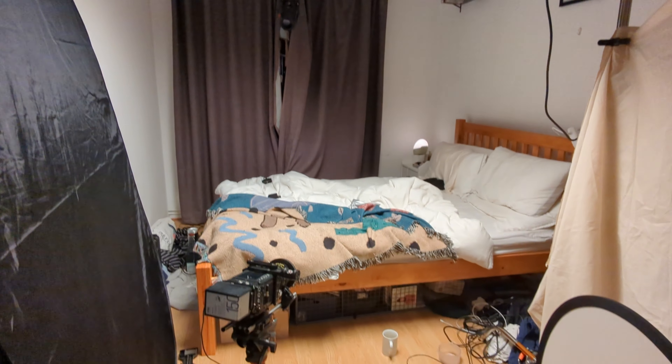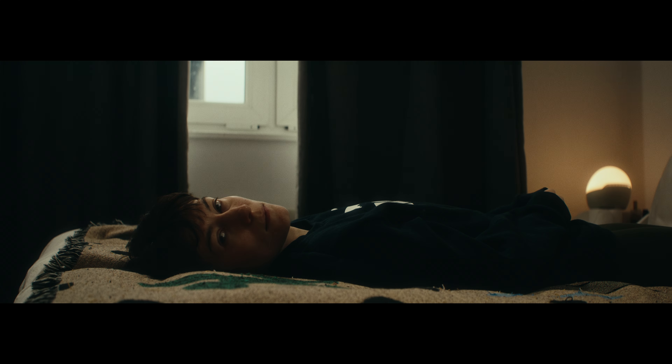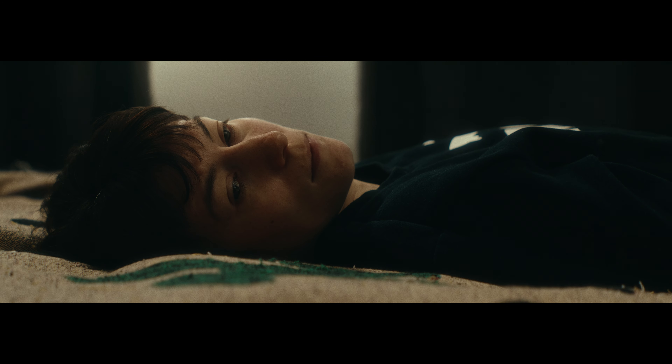I'll step you through the work process to get to the final results, some of the things I learned, some of the things I had to overcome, and along the way take a little look at this light — which I love — and also look at how I treat the footage in post.